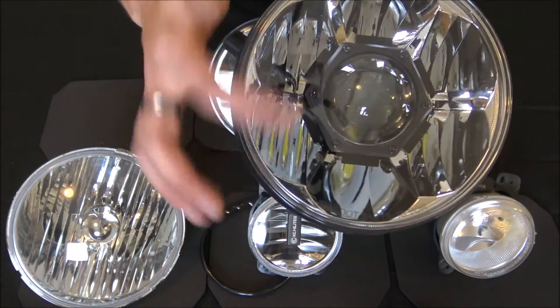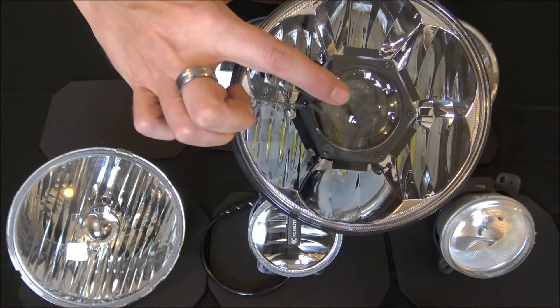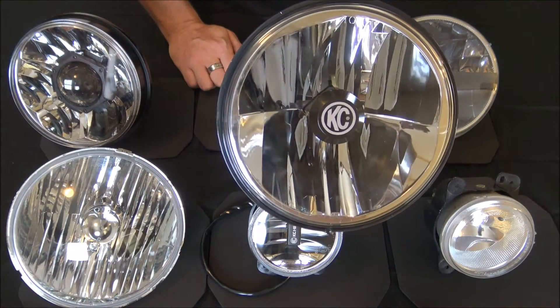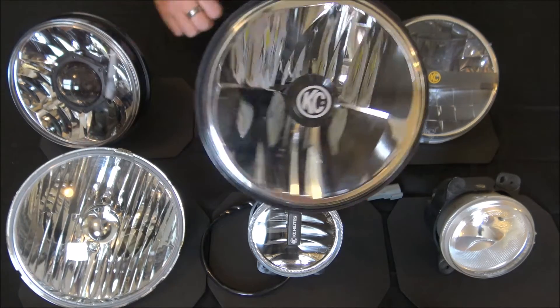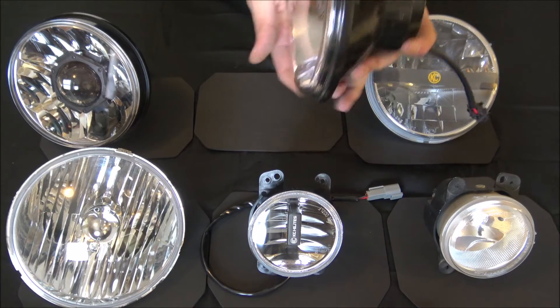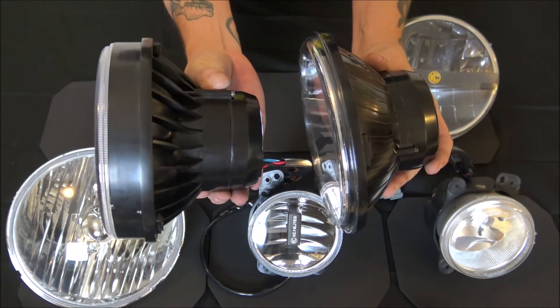The Gravity Pro has a big ball projector here and then six LEDs on the outside. Your low beam is the projector and your high beam is the six outer LEDs. As for the Gravity series, it's got four LEDs in kind of an X pattern. You can tell there's a big difference between the Gravity and the Gravity Pro.